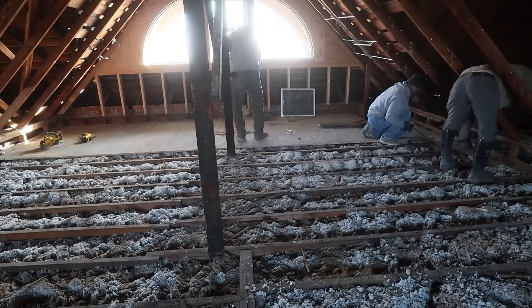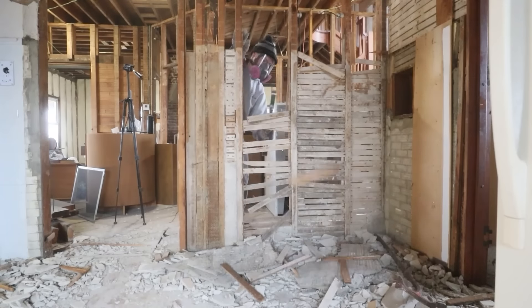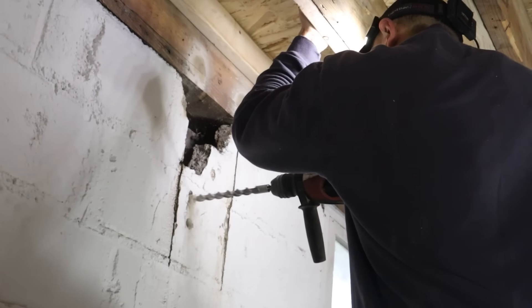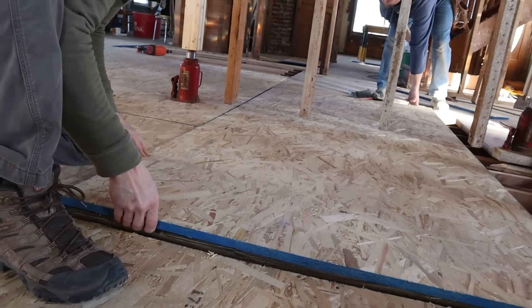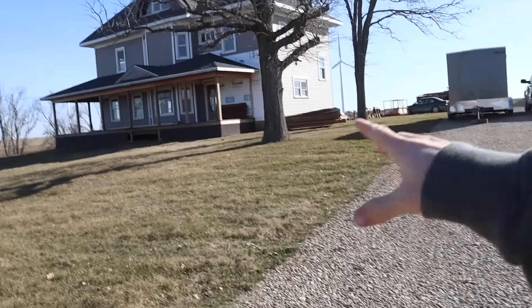With my own two hands. Up until this point, we have demolished the entire inside of the house, and we built a completely new floor on the main floor of the house. And this brings us to today.